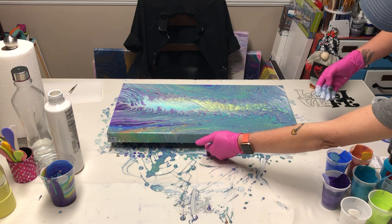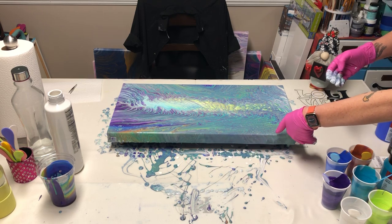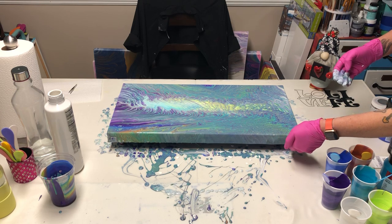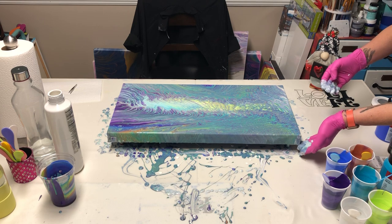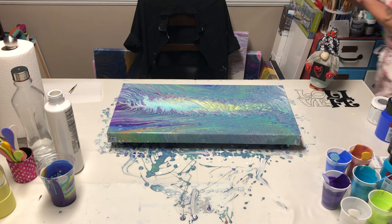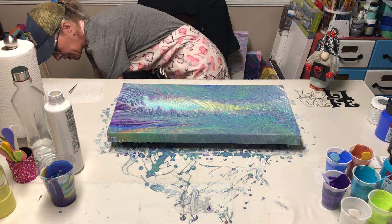We'll get this corner — got plenty of paint, I'm sure that's dripping down. I'm going to fold my hands up so I don't mess this up. I'll bring you down for a close-up.